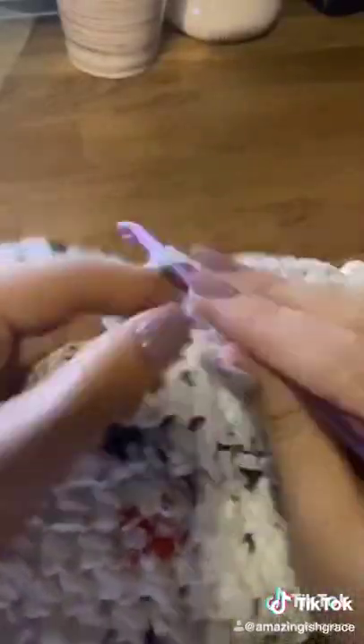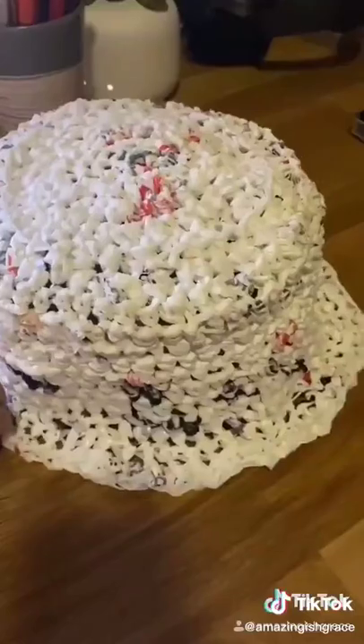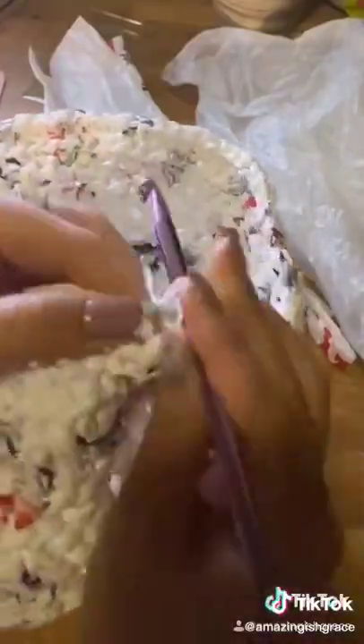Once you have something that looks like this, you're going to start the brim. To do this I used a single crochet, but I did like two stitches in every third stitch to make it flare out kind of like this. Then to build out the rest of the brim I just used a half double crochet, doing two stitches in every fourth or fifth stitch, and then you're done.